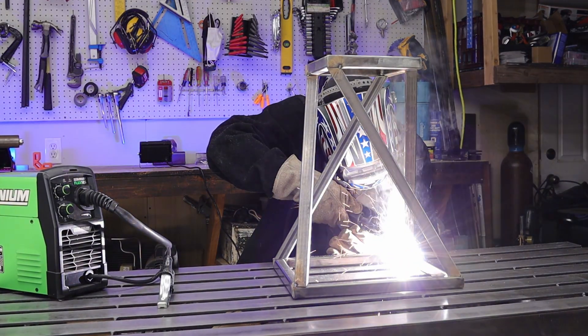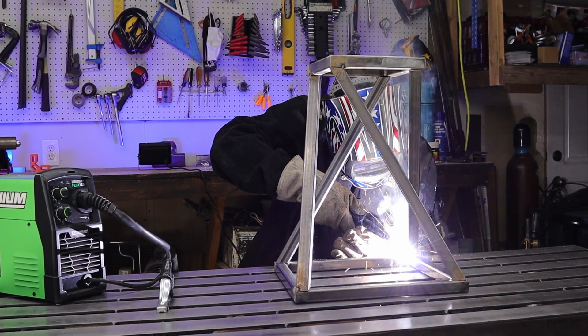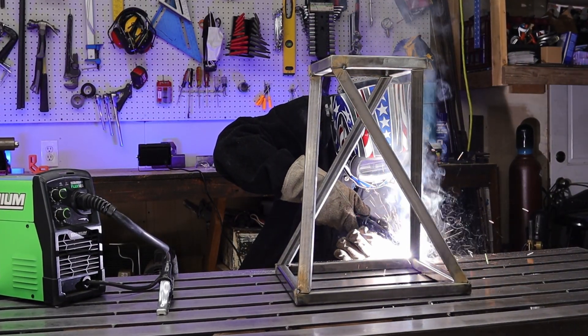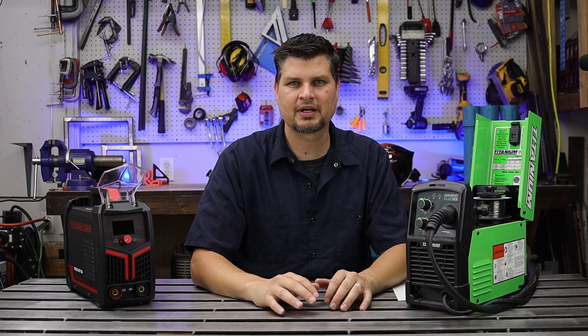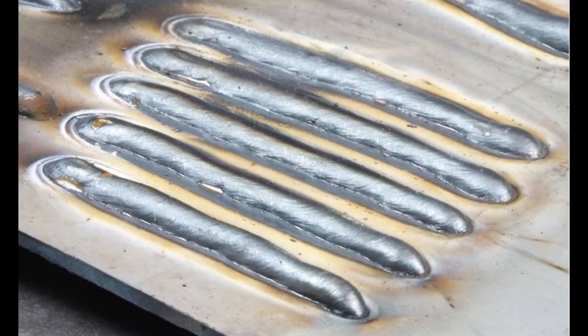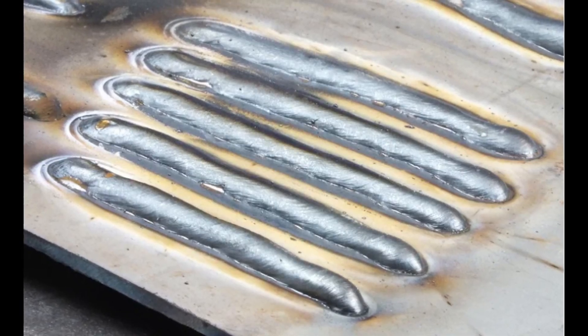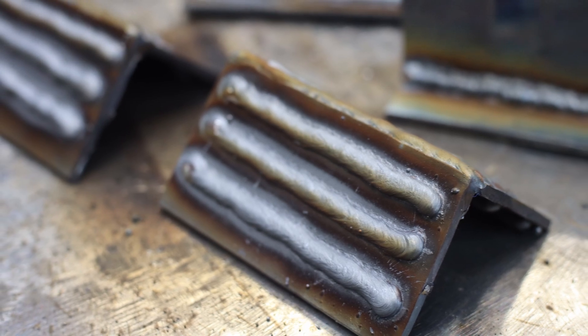Don't be like me and not read the manuals — every machine is a little different. As some very common visual cues: if the weld is small and heaped up on itself, you're too low. If it is flat and you're starting to burn through the material, you're too hot — turn it down.